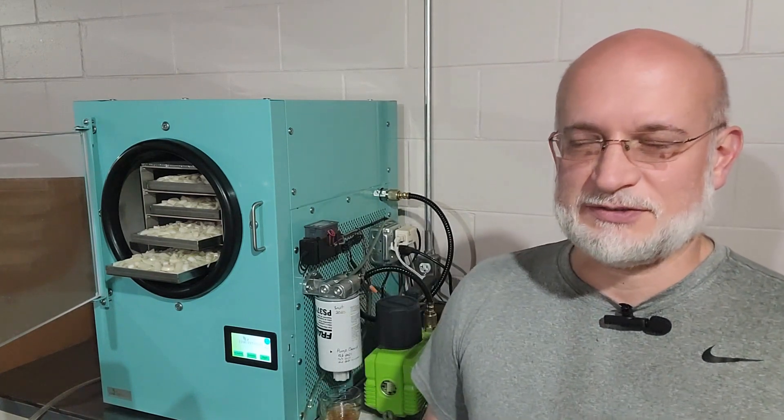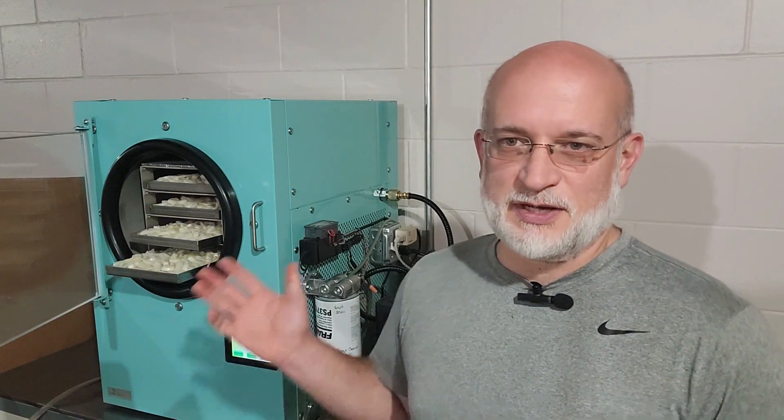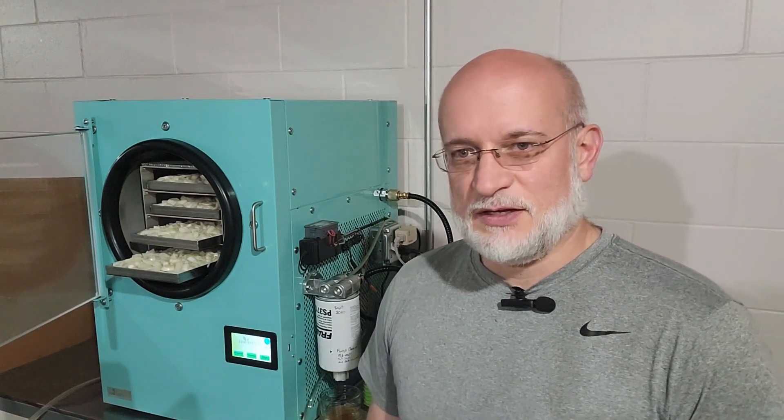Some stuff takes more time, some takes less — anywhere from 24 hours to almost three days. If we were to freeze the onions ahead of time, it'd be a shorter cycle, but I'm letting it do a full cycle. These onions were just cut up a few minutes ago, and we'll run them and see how much power we use.